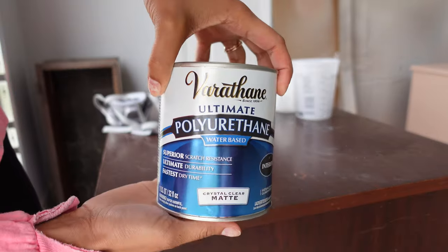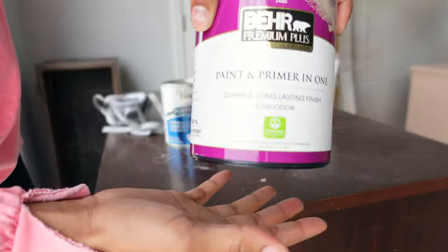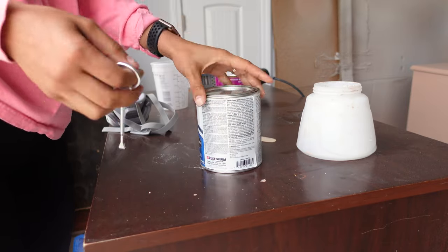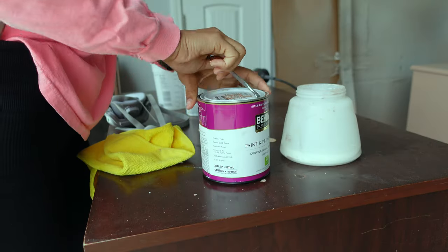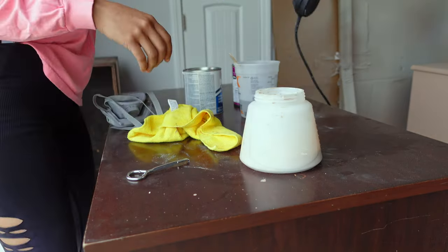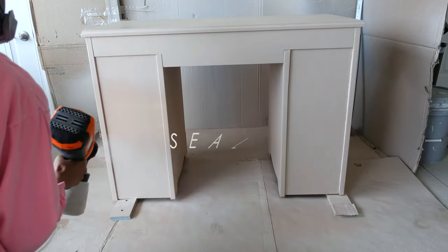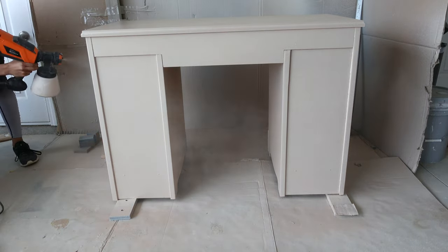For the top coat I used Varathane Ultimate Polyurethane Matte Water Based Top Coat. I mixed in a little bit of my paint color just so I don't get a weird glazed top coat. I usually like to apply my top coat with a roller, but I saw a YouTube video using this exact sprayer for the application so I thought I would try that. Well, it didn't really go to plan. I followed all the instructions but it just didn't work out for me — when I started spraying, all of my top coat came out on one side and it was awful.